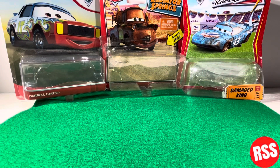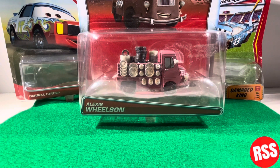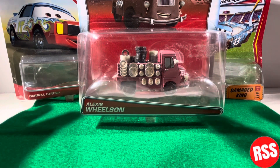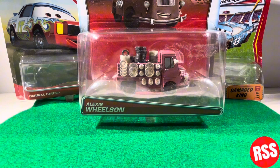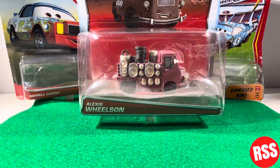Hey guys, what's up and welcome back to another video on the channel. In today's video we're going to be taking a look at Alexis Wilson. I think this is like our third or fourth deluxe review — that's why the camera is zoomed out. I talked about that but I can see the outsides there. I'm excited to get into this one; this is a really neat deck so let's get right into it.